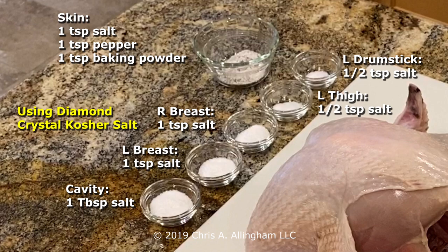I have one tablespoon of Diamond Crystal kosher salt for the body cavity, one teaspoon for the left breast, one teaspoon for the right breast, a half teaspoon for the left thigh and for the left drumstick, and then a half teaspoon for the right thigh and right drumstick. There's also a larger bowl containing a mixture for the skin: one teaspoon of Diamond Crystal kosher salt, one teaspoon of freshly cracked black pepper, and one teaspoon of baking powder. The baking powder is a tip from Cook's Illustrated and America's Test Kitchen — it changes the alkalinity of the skin and causes it to crisp up and brown more than without it.